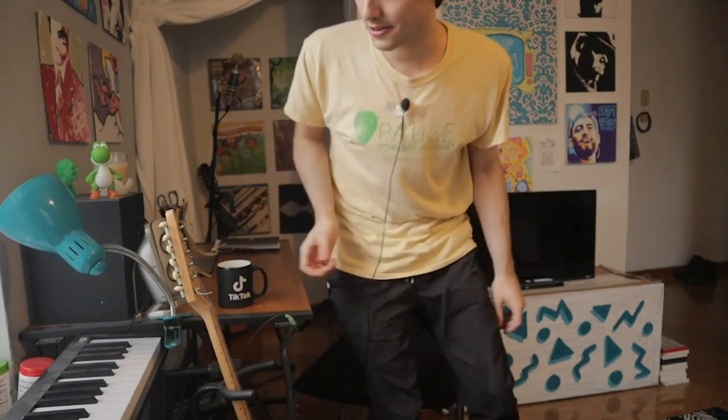Now I need to get in the mood to write some lyrics, so I thought why not break in this new mug and make some caffeinated tea with it. Maybe I'll even throw in some honey because the song is called Buzzin, so I'm gonna go do that.